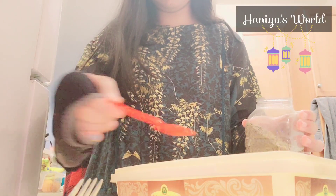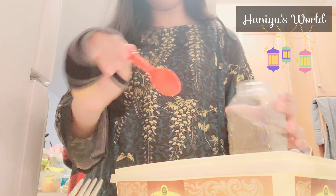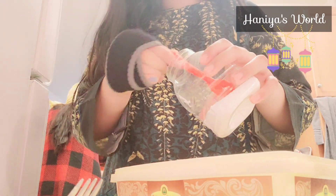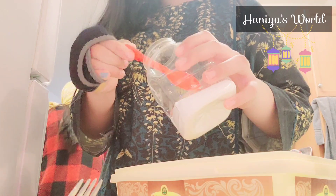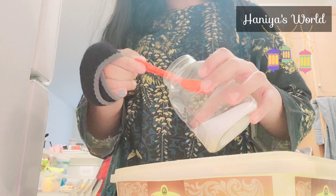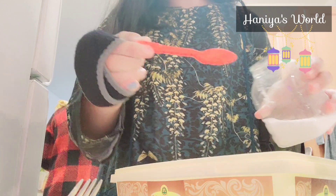I go to school and then I come back and have to complete my homework. When the time is close to Iftar, about one hour before, I start helping my mom prepare.